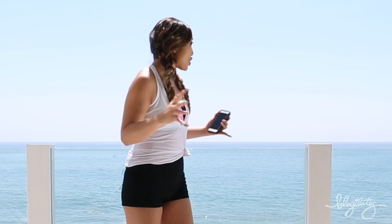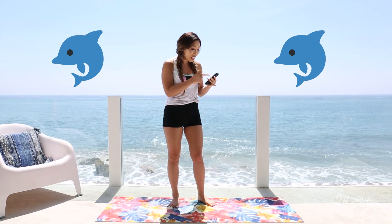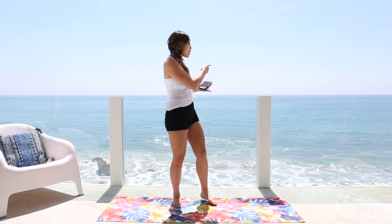Oh my gosh, guys, I just saw a family of dolphins. It was so magical and crazy because in this workout we're gonna do, we're actually doing the dolphin. It is the second move on here and I totally wrote it before the dolphins came. So I feel like I manifested the reality. Isn't that awesome?